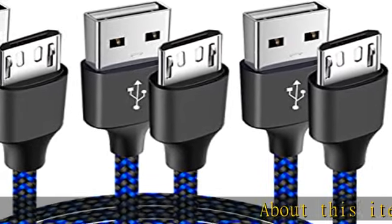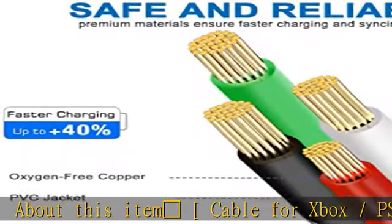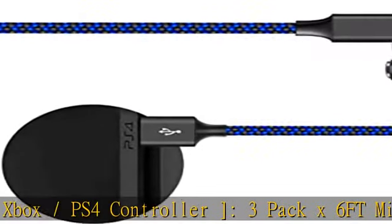About this item: video game cable for Xbox/PS4 controller. RepackX 6-feet micro USB charger cord, specially made for Xbox One controller and PS4 controller.